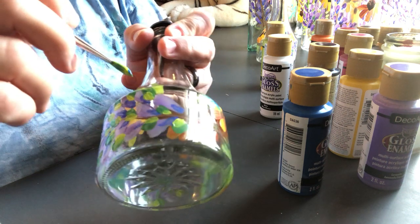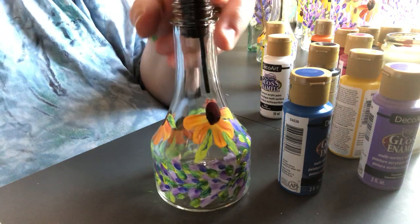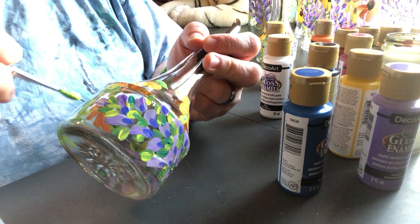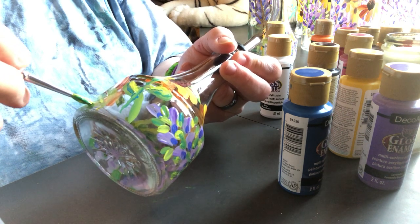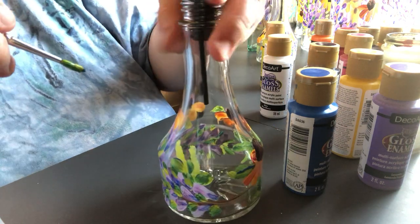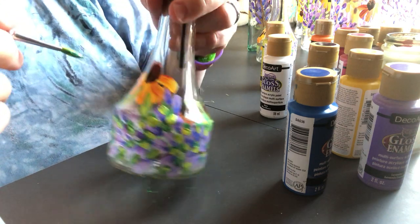I'll throw a little extra leaves in here. That's pretty well filled up there. You can layer over top to a point if you want to change things up. I'll take brown and do some of the stalks for the cornflowers. I'm just going to run the brown down along the stem and make a stem for this one.